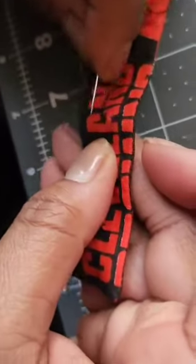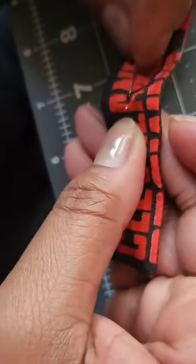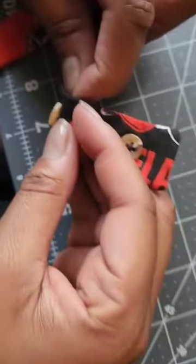I like to tightly wrap the thread around the button a few times just to make it secure. Once you're done, trim off any excess thread, and there you have it — a neatly sewn button.